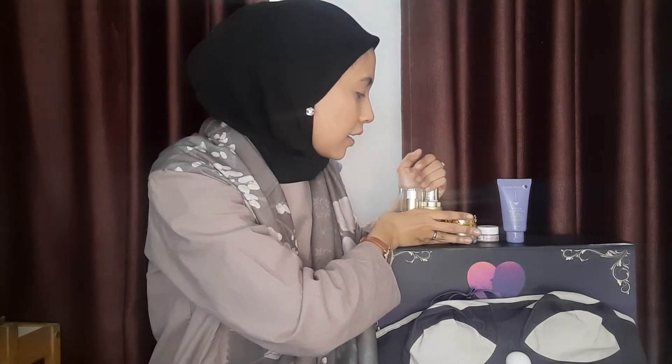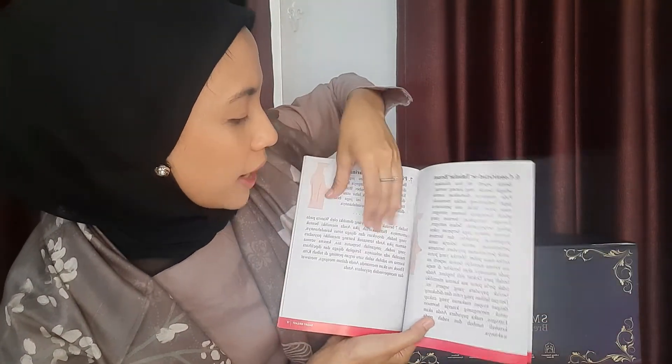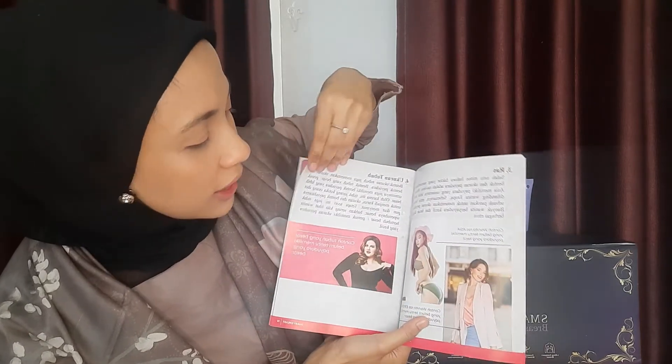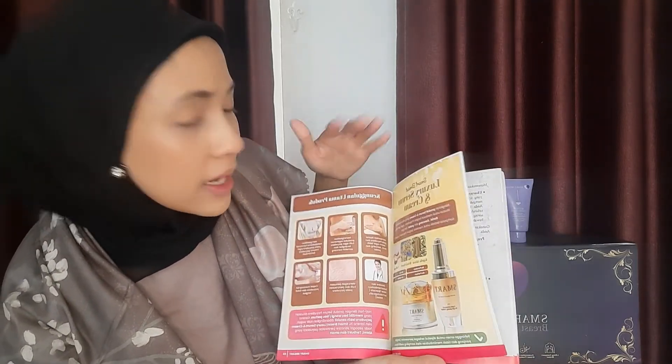Aku udah pake ini selama semingguan dan menemukan satu produk yang bener-bener oke untuk payudara. Dan ini yang terakhir guys — ini ada alat untuk massage payudara. Satu box ini dapet buku panduan. Buku panduannya bukan sembarang buku — banyak banget informasi yang akan kalian dapet: dari bentuk payudara, faktor yang menentukan bentuk payudara, perkembangan sampai makanan apa aja yang harus dimakan, sampai ada exercise apa aja. Pokoknya lengkap super duper — bahkan di internet aja gak selengkap yang ada di sini.